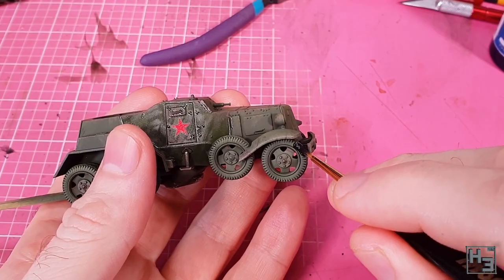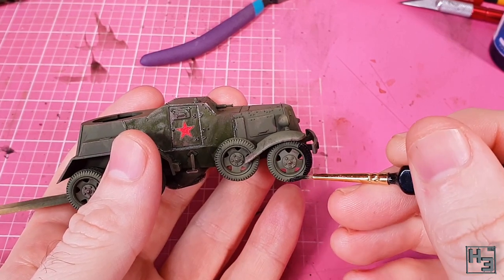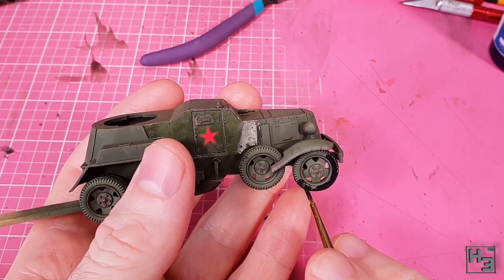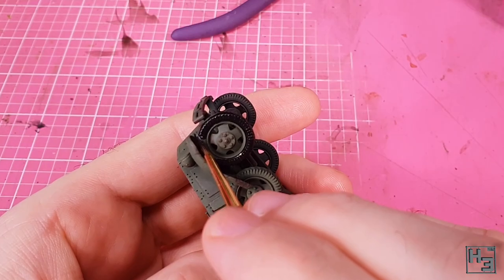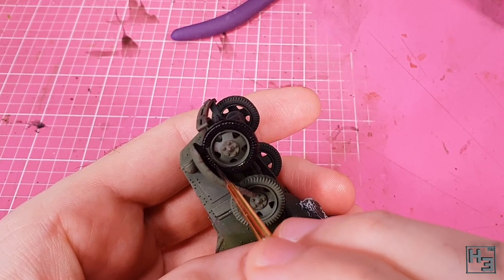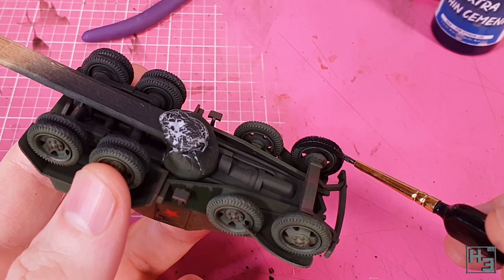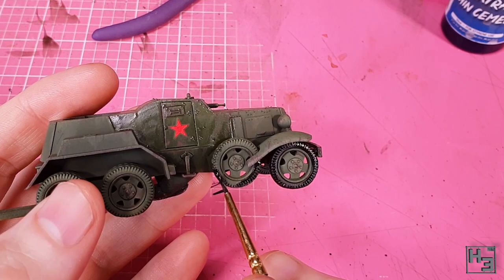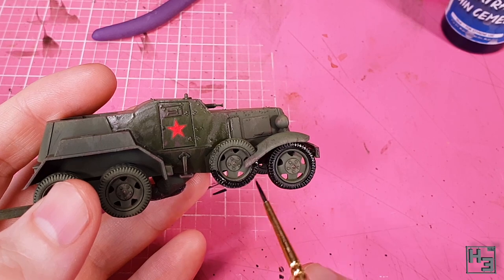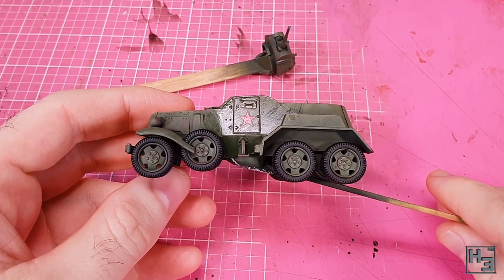Now let's have a wheelie good time and paint some wheels. I decided to base these in black and I used the Stynylrez black primer for this, mostly because the only non-primer black I have is Model Air and the primer covers better in one coat. I'm clearly just painting the tyres and being careful to avoid the rims and the body of the vehicle. I'm doing this as a kind of experiment — I will be applying a rubber colour but I wanted to see if it would look better with a black base coat rather than the green that's not really meant to be on the wheels.